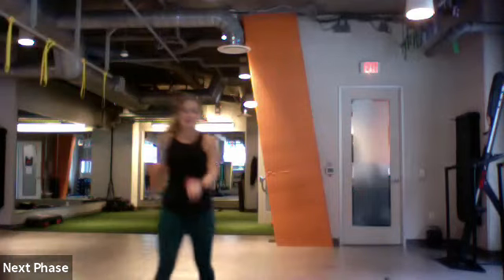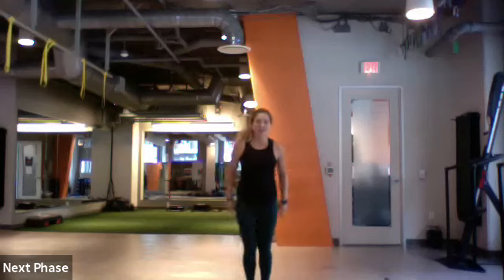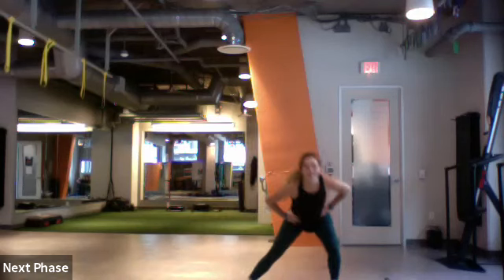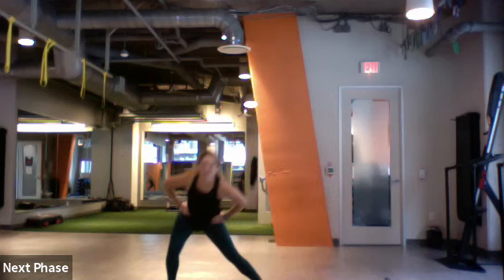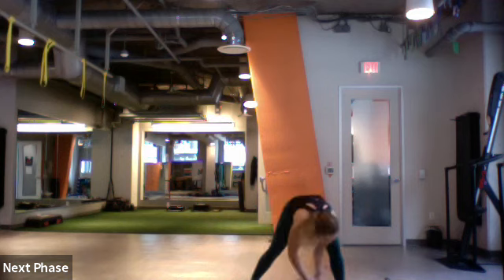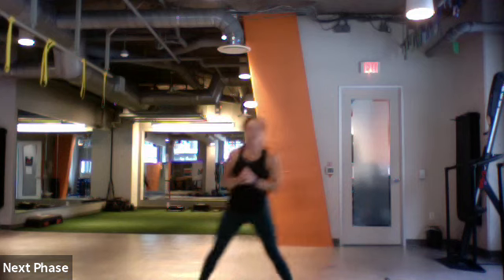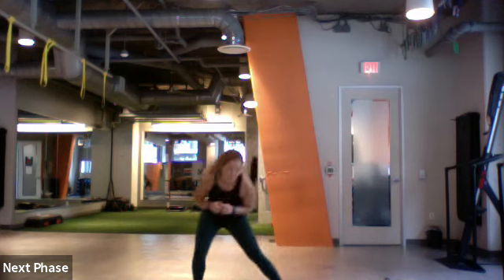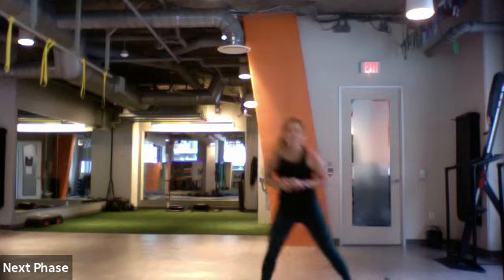We'll start with the warm-up and then get going with our power. Let's start with lateral lunges going right, center, left — side to side. Just warm it up. Three, two, and one.